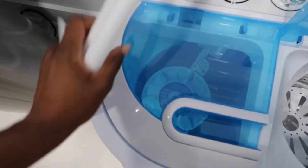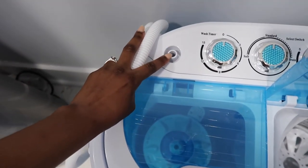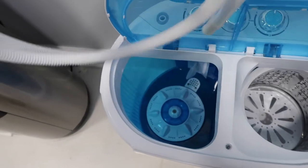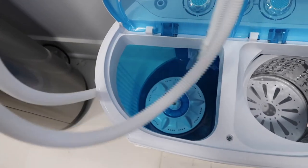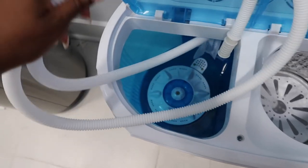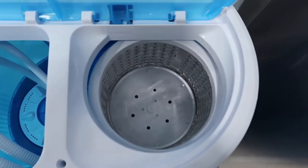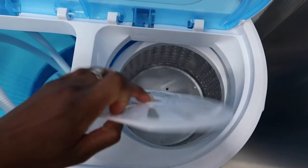The hose goes right here but I'm not going to use it. This can be hooked up to your faucet or whatever, but I'm just going to pour water inside. The spinner is much smaller than the washing side — I would say about half — and it comes with this cover that you put in.